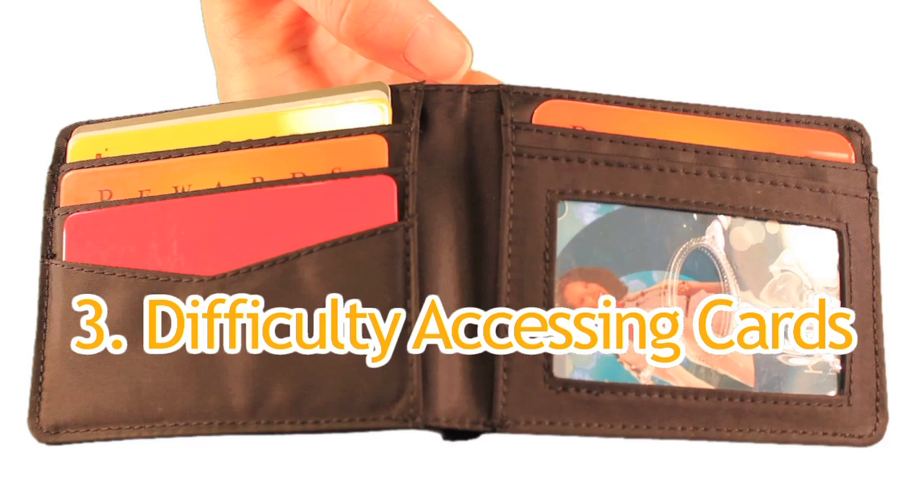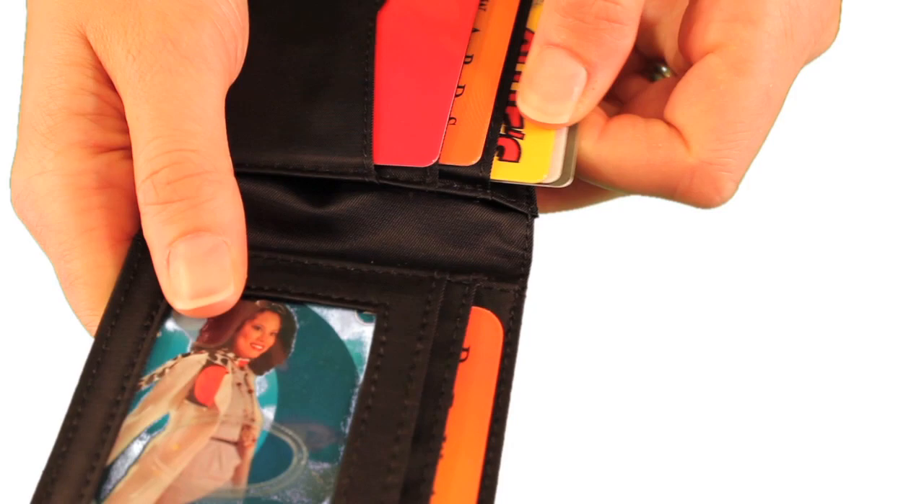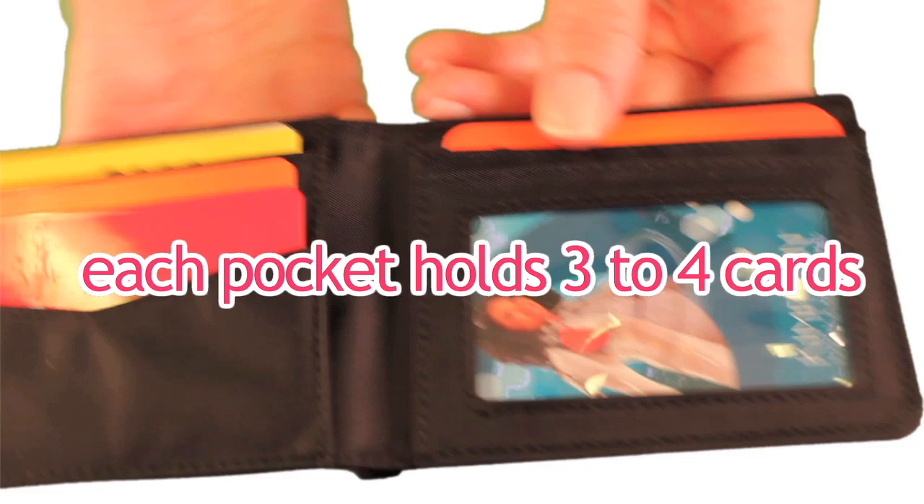Third, most people have trouble with conventional wallets because the pockets are too tight to get stuff out easily. We make our pockets extra wide to get your cards in and out easily. This is especially useful for someone who may happen to have arthritis. Each pocket holds about three to four plastic cards, and the capacity of this model is about twenty-five plastic cards.